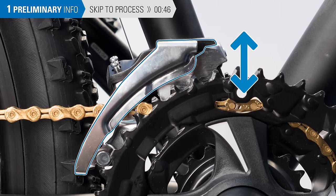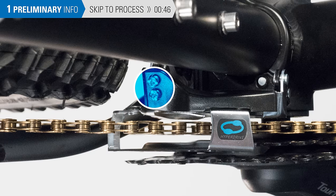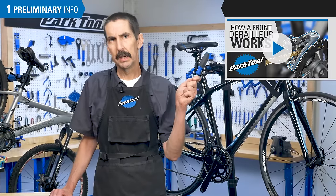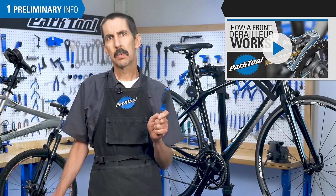We'll start by inspecting the height and alignment of the derailleur cage. Once these look good, we'll check the limit screw adjustment. Next, we'll check the cable for the index setting, if that is applicable to your system. For an overview of how a front derailleur works, watch this video, as it will make the adjustment process even more intuitive and easier to follow. Now, let's walk through the process.